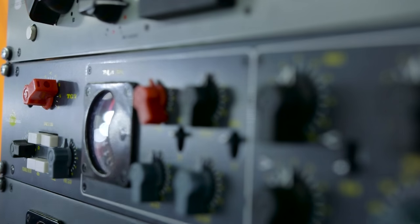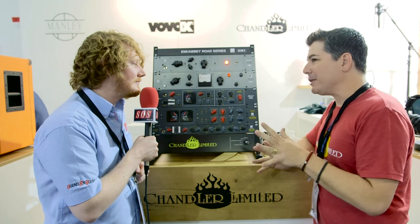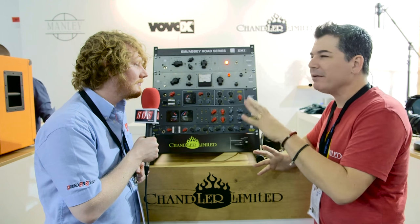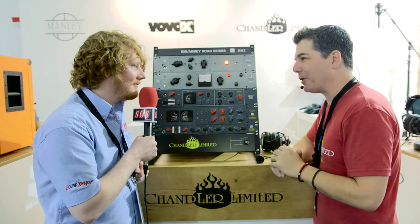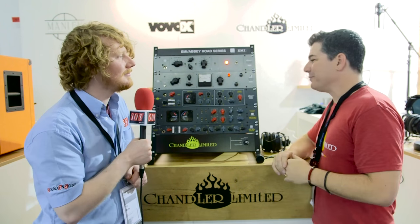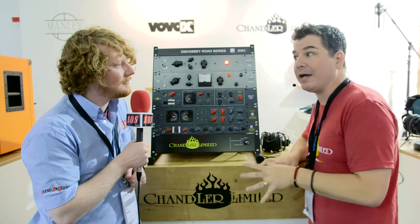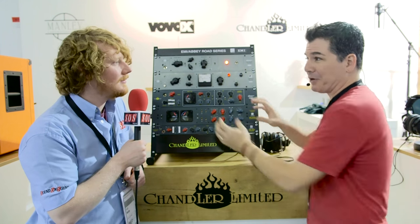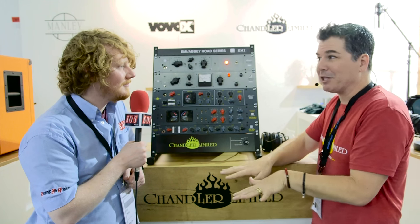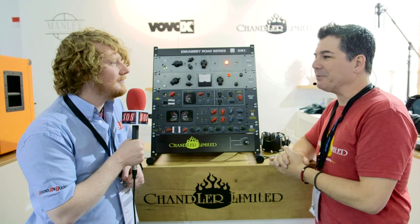It's going to begin shipping early June, maybe late May. The US street price is going to be $2,849, which is actually an incredible deal for getting one of each of these components. The TG2 alone is only about $500 less, so it's a very good deal.